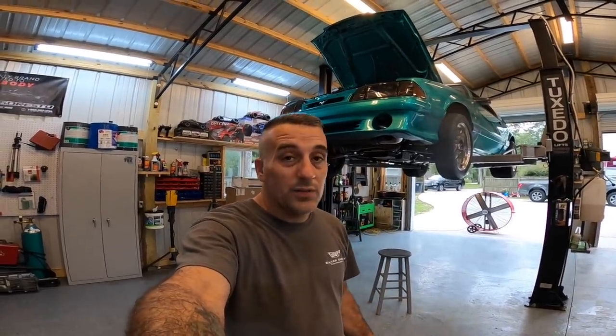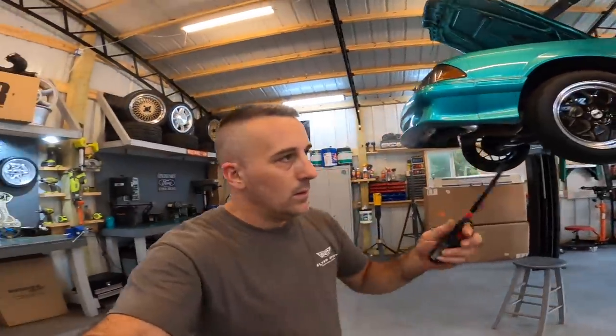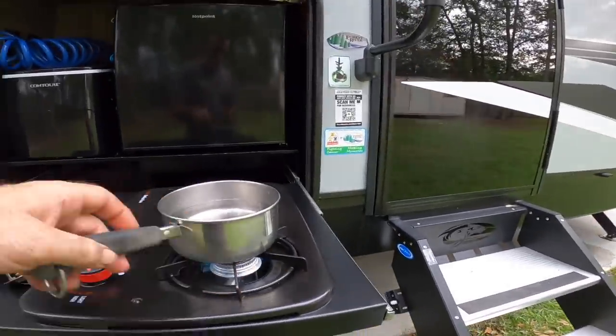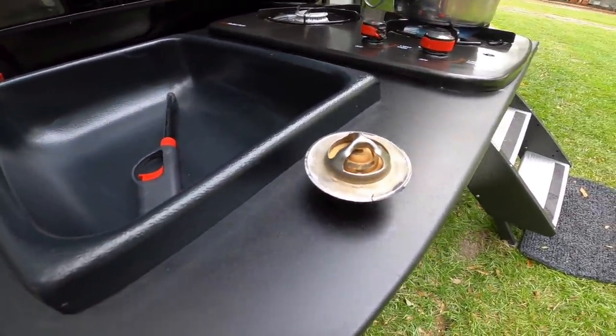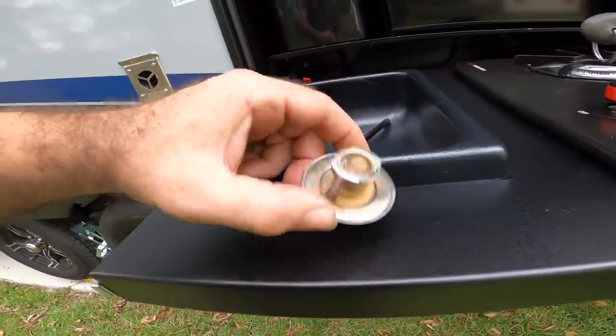If you've got a modified car, there's a good chance you've dealt with or are dealing with overheating issues. Let's go out here and check this thermostat. I need to get this water up to temperature so that we can test and see if our thermostat works. This is a really good way to figure out if your thermostat is working or not. While this water is heating up, I want to talk about antifreeze and distilled water versus regular tap water. When you're using regular tap water, you're going to get minerals and deposits, which is going to cause the thermostat to get sticky and not want to work.